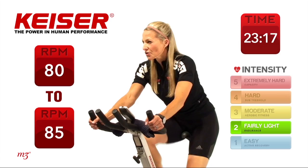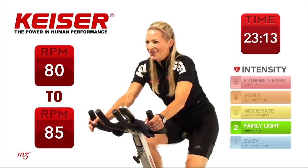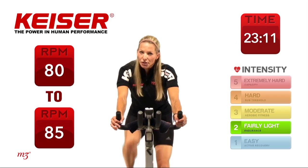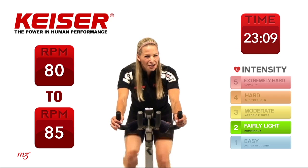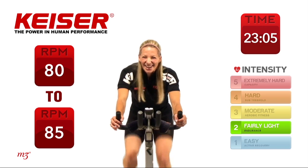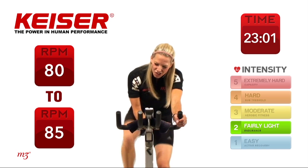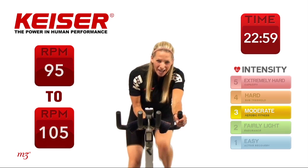Recovery is just as important as the work phase — we want to prepare ourselves for the next set. Thinking about where you were last time for watts, for power. Can you do that number again? I bet you can. Ready? Start to pick it up. I'm going to add another gear this time, I'm going to try to work a little harder. How about you?